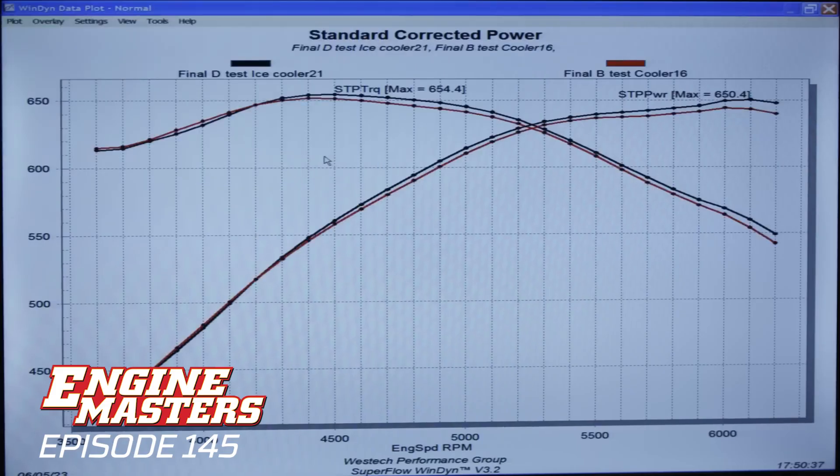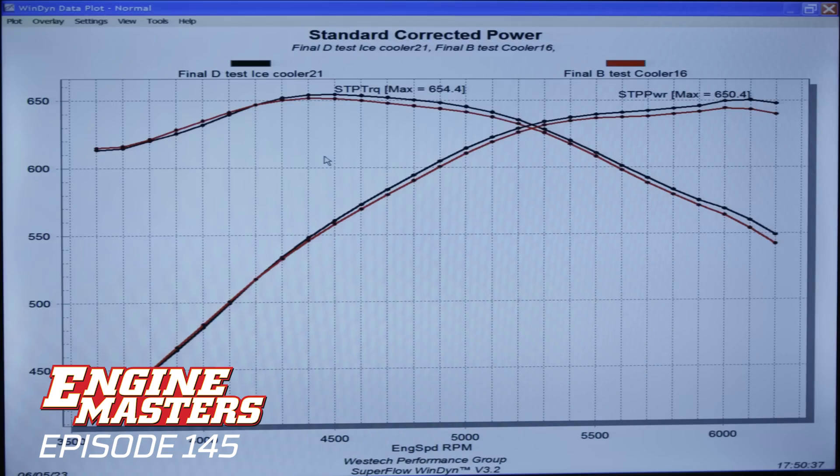Probably not practical in a car to carry a 15-pound CO2 bottle to make that happen. Interestingly, the power curves are now diverging — meaning there's almost no change at the low end and a bigger change at the top. I think you'll see more difference in a real car because you'll have 180-degree fuel, and a cooler will bring it down to 140 or 120 and make a way bigger difference in power. Diminishing returns as you get colder and colder — you wouldn't expect to make bigger and bigger gains in power. It's just going to be a little less of a gain.